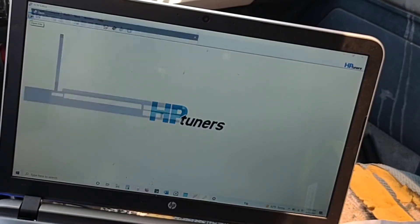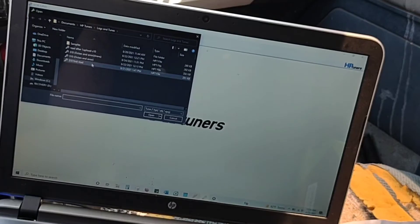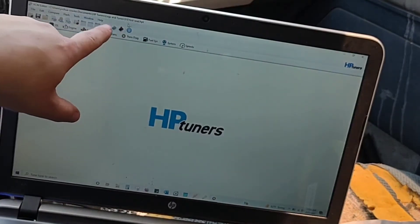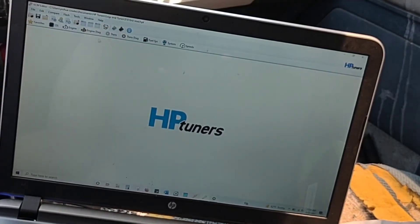I'm going to open up a file I already have from my first read. Up here at the top you can see it says 'STM First Read.' For VATS, you'll have all these options — Engine, Engine Diagnostics, Transmission, Transmission Diagnostics, Fuel System — and then 'Theft System,' which is what you need to click on.